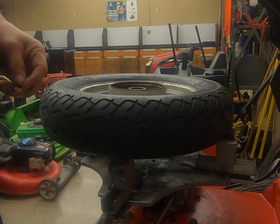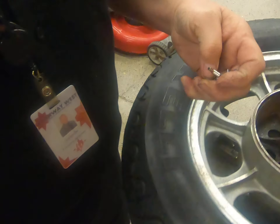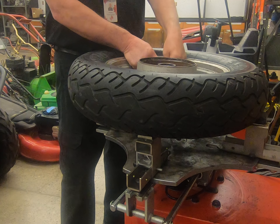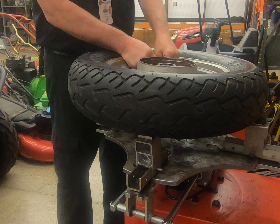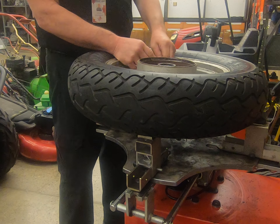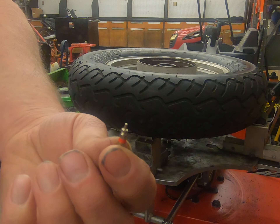We're going to take our valve and remove the valve core, which is right down in here, with this little device. We're going to thread this in there and basically let all the air out. Depending on the motorcycle wheel, some of these valve cores can be quite a challenge — it's not like an automobile where you have a lot more room — but you want to remove the valve core right there.